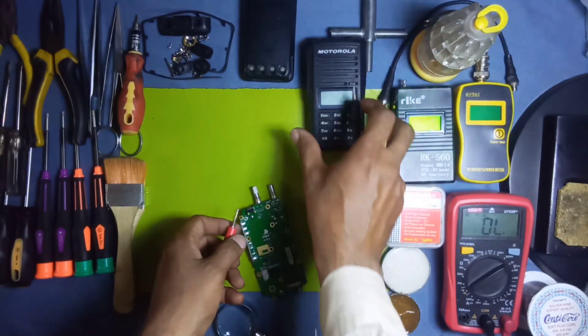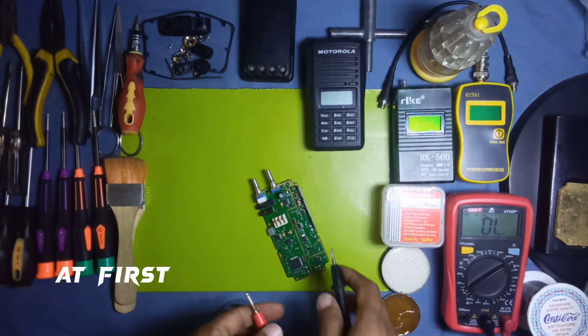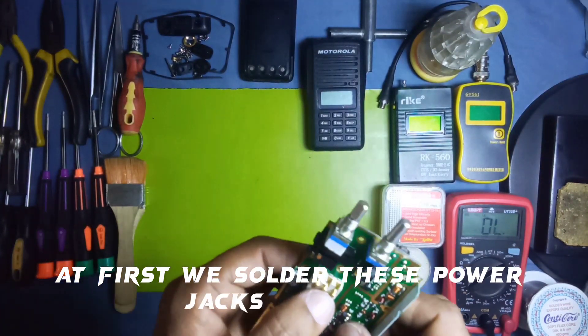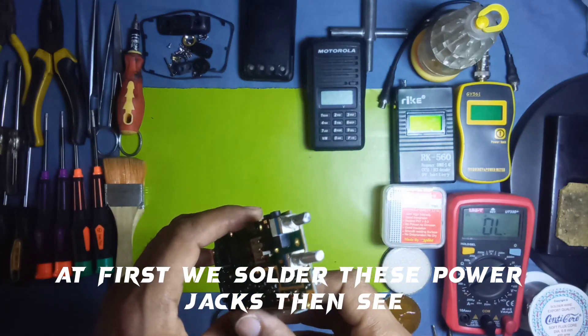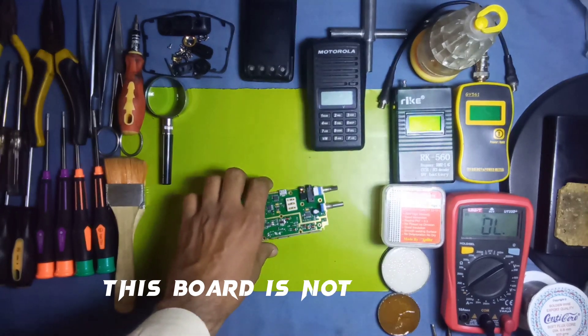The power jack is working perfectly. So I am going to re-solder these power jacks and see if this board starts working again.